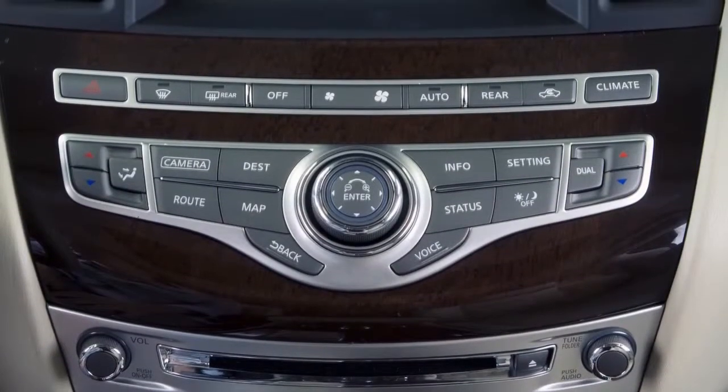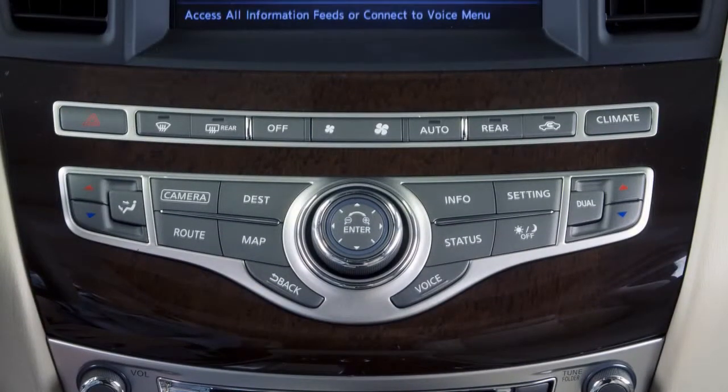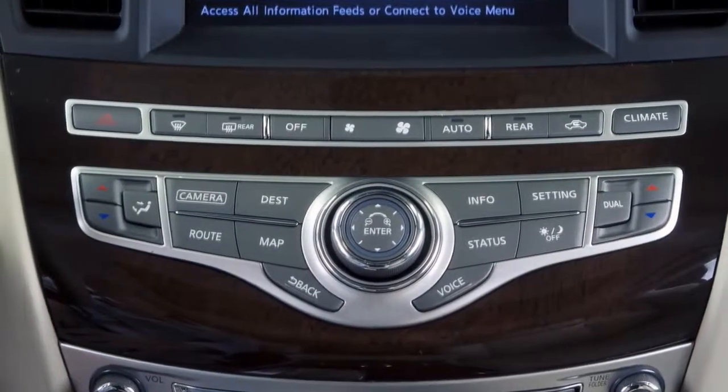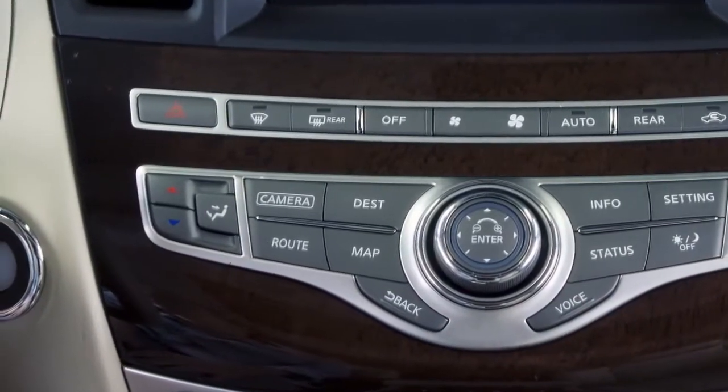The hazard warning flasher switch is located on the left side of the control panel below the display screen. Push the switch on to warn other drivers when you must stop or park under emergency conditions.